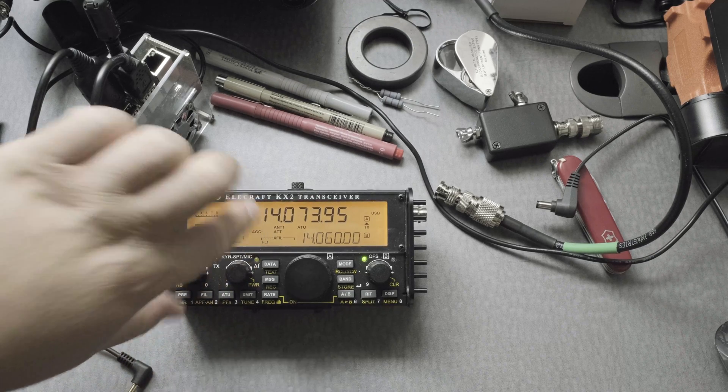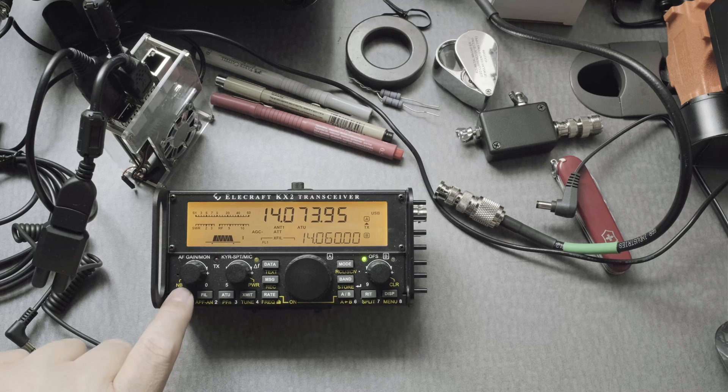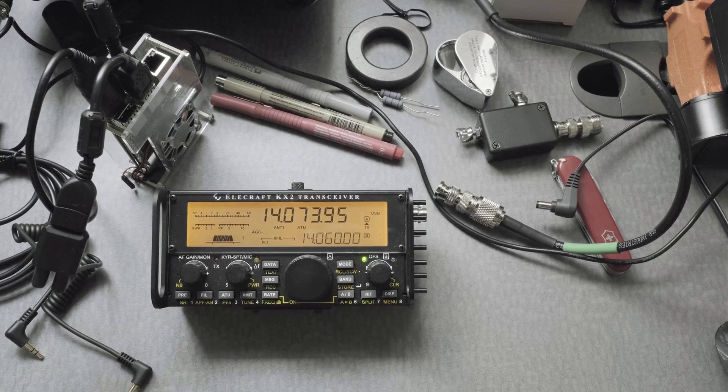The preamp right now is in attenuation. Press the preamp once — it takes it to PRE. You don't want that. Now press it again to turn it off. That's important.